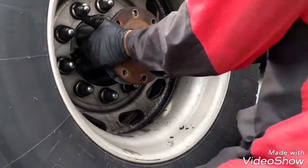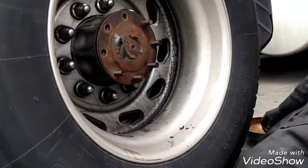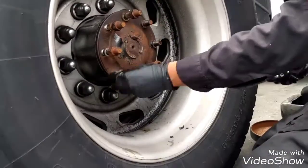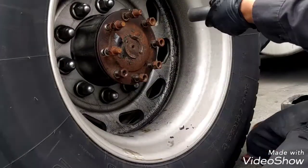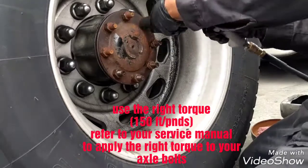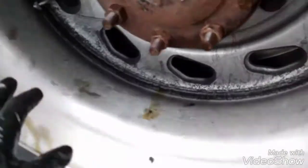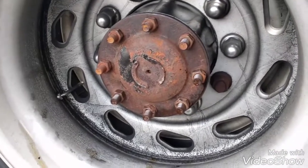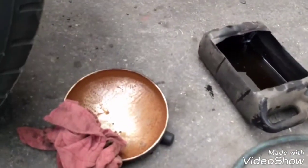Now we just need to clean a little bit around here to remove all the grease around so the DOT officer or any hardware patrol doesn't believe that it's still leaking. And we're gonna place that copper pack.